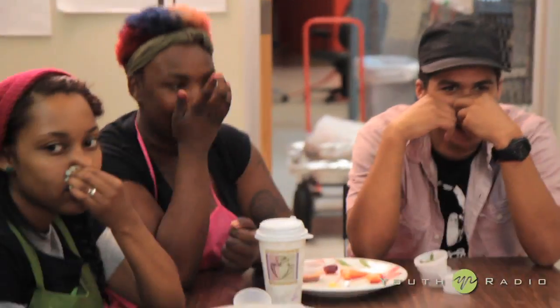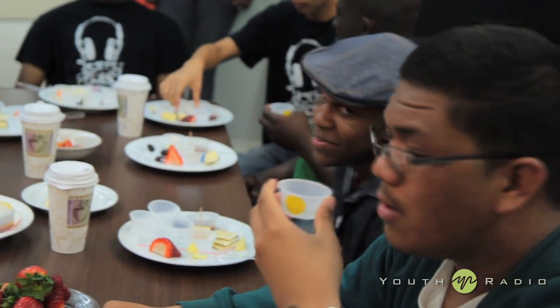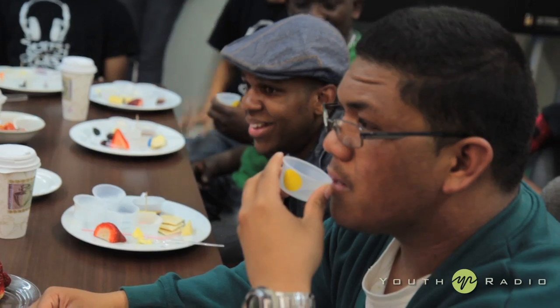Watermelon! What just happened? You just experienced the power of your sense of smell. Without your sense of smell, the world is pretty boring because you can only taste five things. When you add your sense of smell, now it gets interesting.